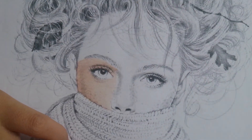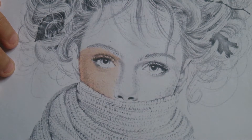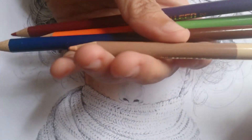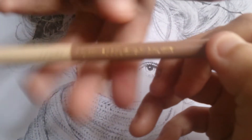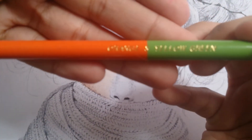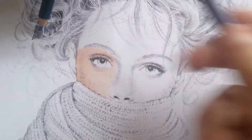Hi guys, I'm going to teach you how I color skin to achieve this look. I always use Palinux 785 colored pencils. For the lightest tone I use this one — a light yellowish brown. Then for the second application I use this orange, then umber red.